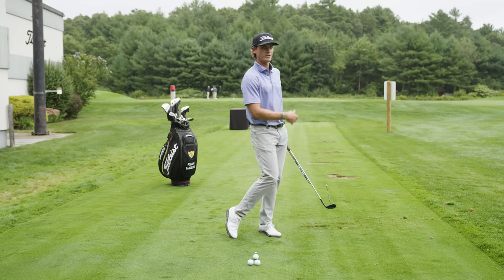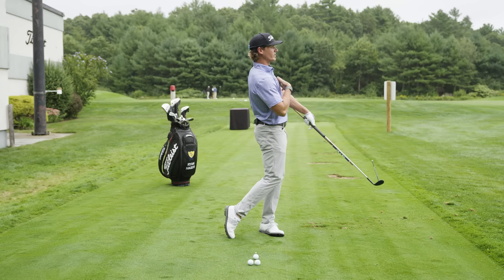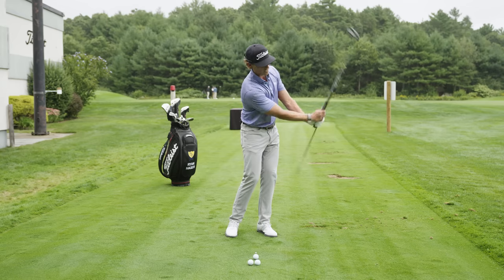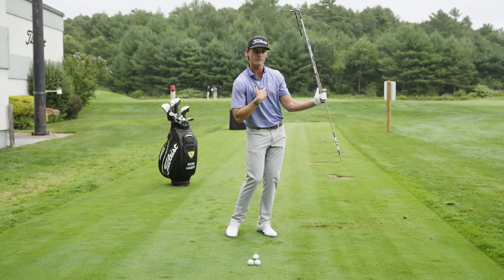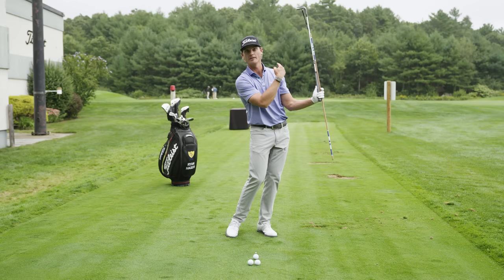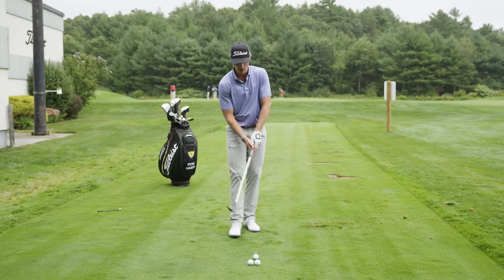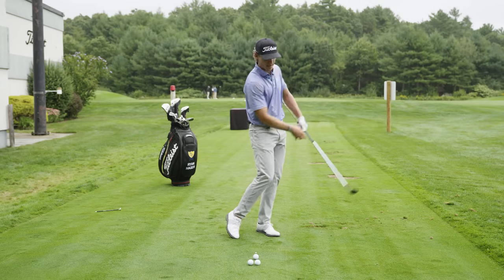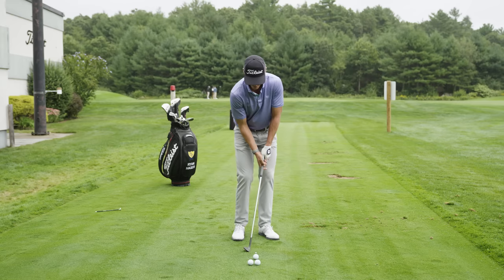If you watch the best players in the world, you'll see a fairly low finish with the club, but a very full finish with their body. As opposed to golfers that overly flip or use their wrists — their body doesn't travel very far, but the club head goes past their head. As an image, you could think about finishing with the club very low to the ground.